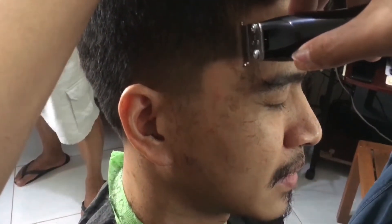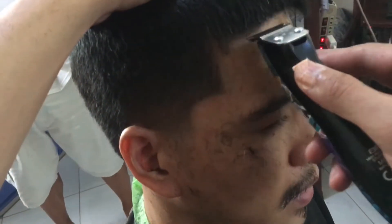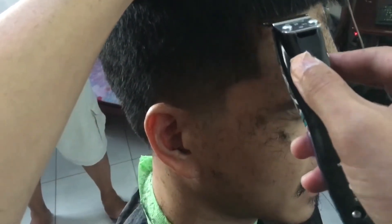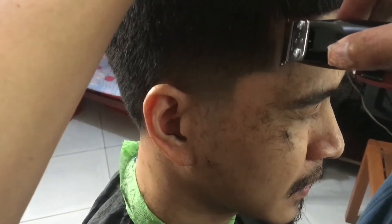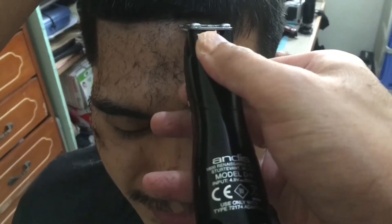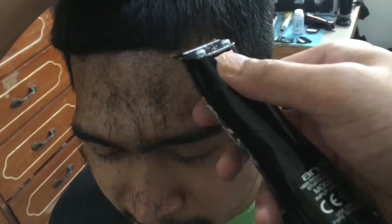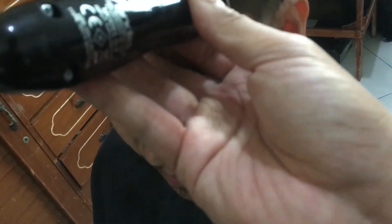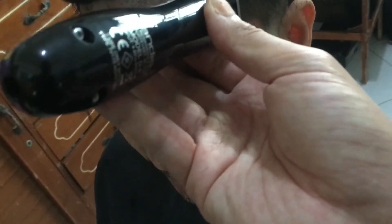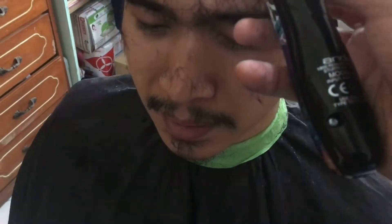So dito hindi ko masyadong nakuha yung full video kasi medyo pag yumuyo ako hindi nakukuha nung camera, so hindi po na-record lahat. Kaya kung mapapansin nyo dito hindi pa pantay, pero a moment after this makikita nyo pantay na kasi yung mga clips na iba yun hindi po sila nakikita, so inomit ko na po sa video.